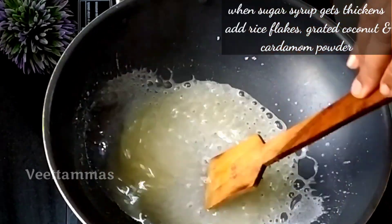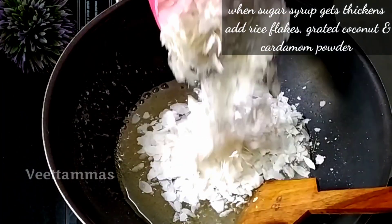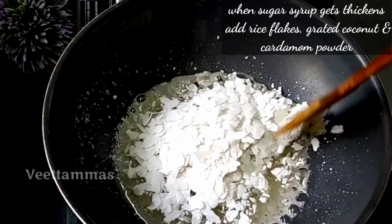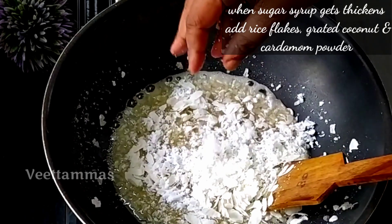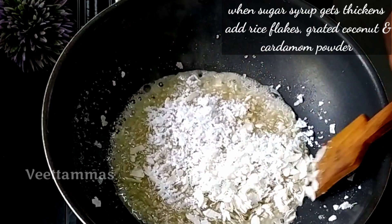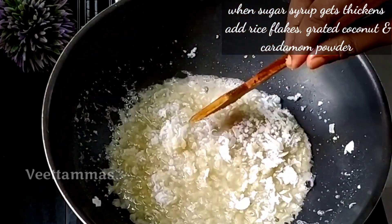We'll put a little bit of sugar syrup in the pan. I am going to put 1 cup of sugar in the pan. I will put 2 tablespoons of sugar, and I will add some more.